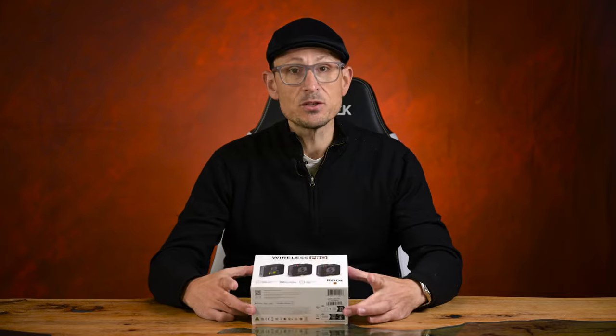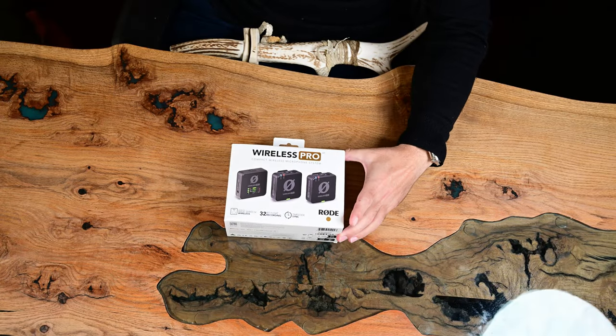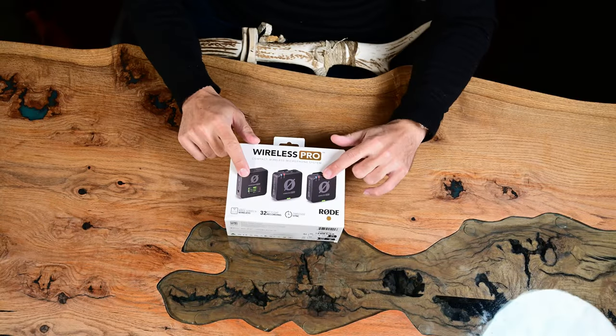Now this is a dual channel set as you can see from the picture, but as I realized going through this, it's actually kind of a triple channel setup because it has a TRS input on the receiver where your cameraman or whoever could also be giving notes straight into it, and then it's recorded as triple channel. So it's actually triple channel but it's got dual senders.